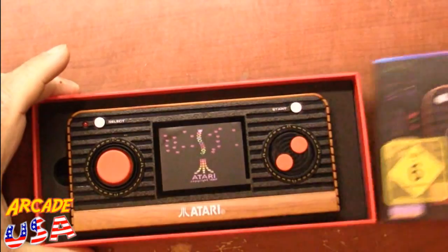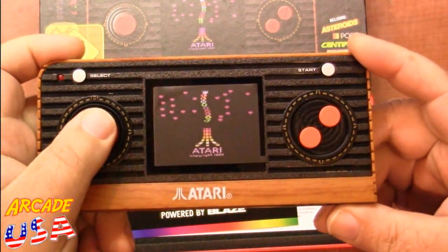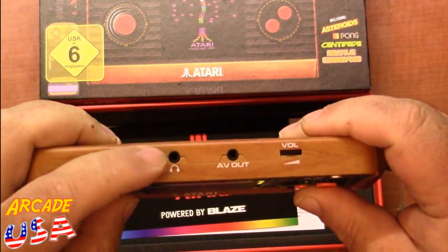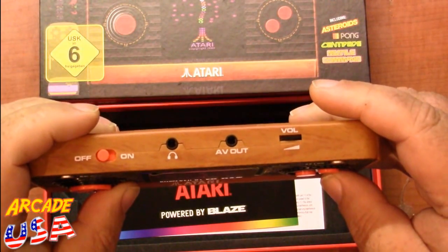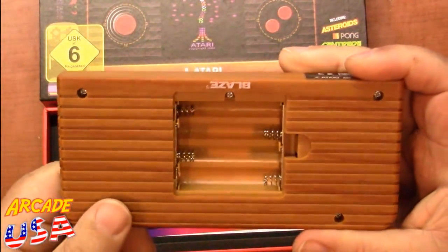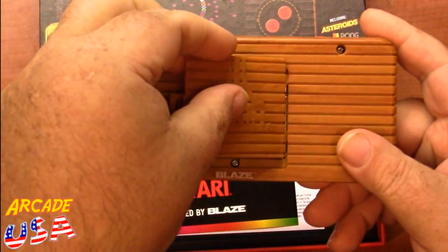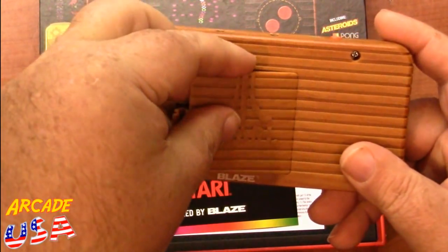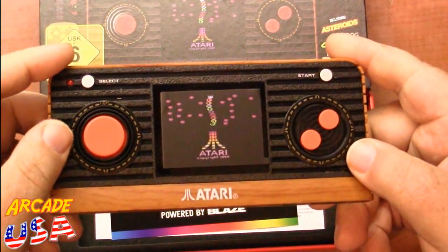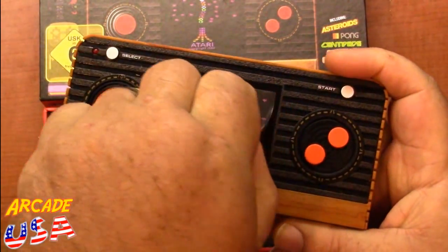On the back it lists what games it has — it comes pre-loaded with 50 games. The box slides open to reveal the console inside. It's pretty neat looking: got a d-pad, two action buttons, on/off switch on top, a headphone jack, AV out to connect to a TV, volume control, and a battery compartment on the back — looks like it takes four triple-A batteries. You may notice it doesn't have an SD card slot like the AT Games does, so you're limited to the 50 games. There's a nice screen protector we'll peel off.